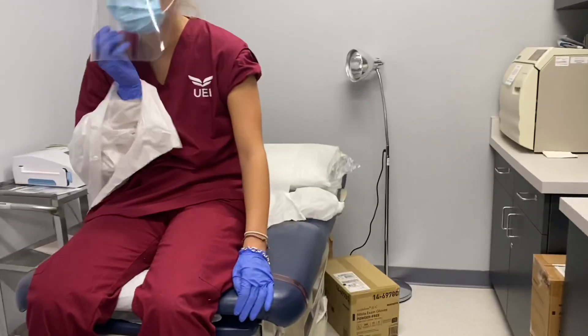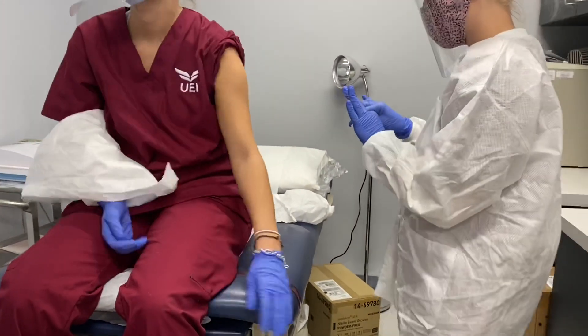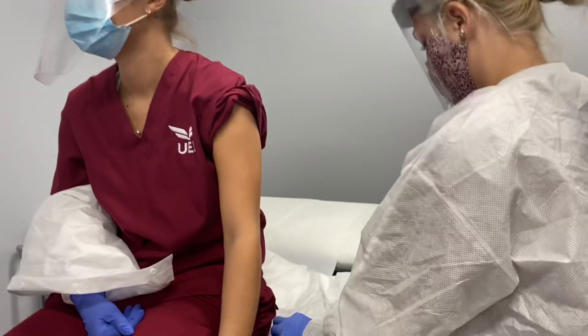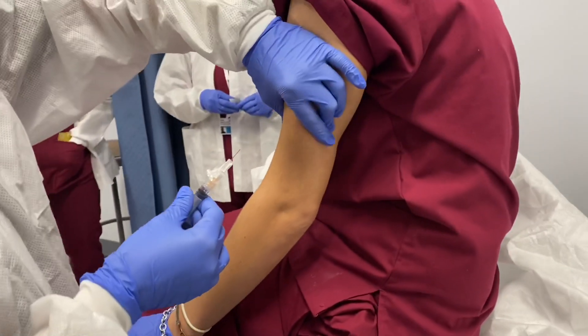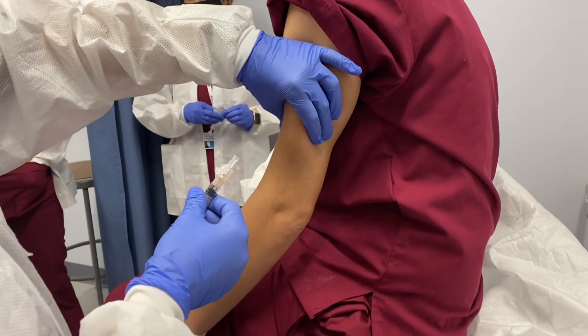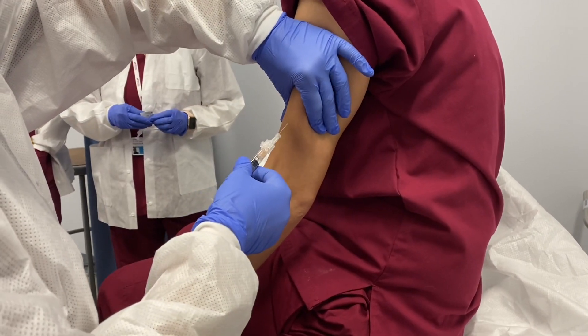After getting everything set up, I go first with one of my classmates on the table. I'm opening up the needle the right way and my instructor is right there, ready to help if I have any questions. This is when I just give her the shot and then we switch.